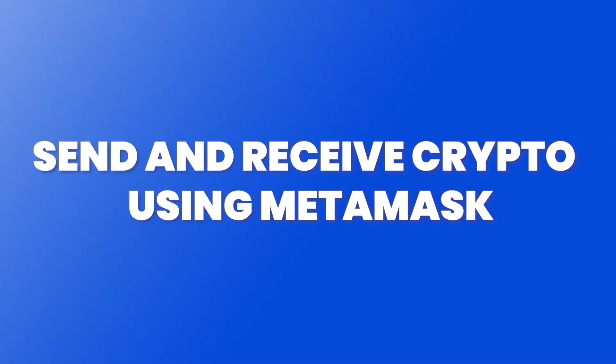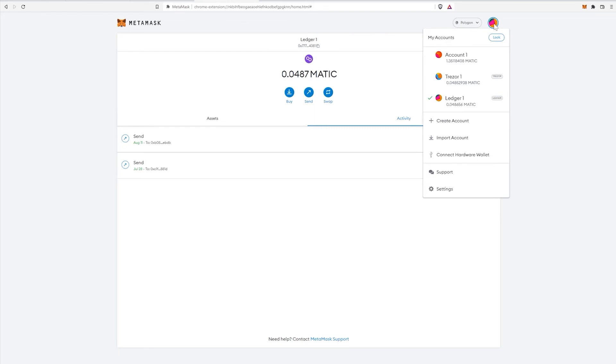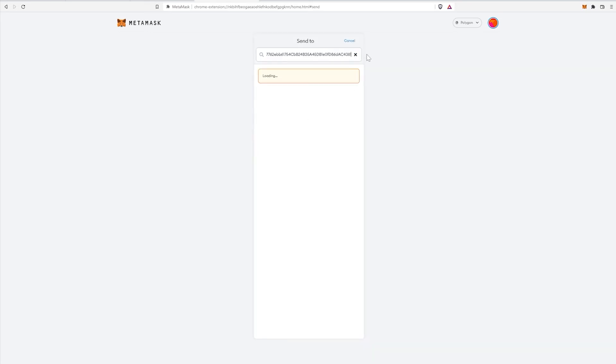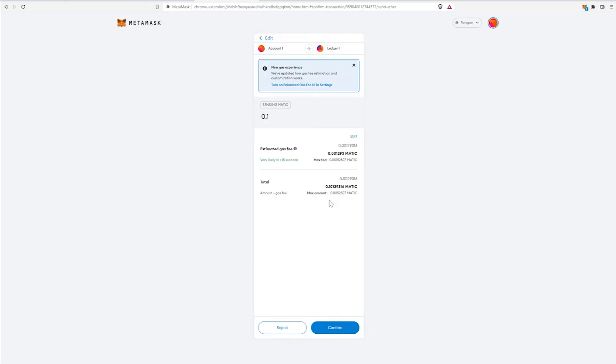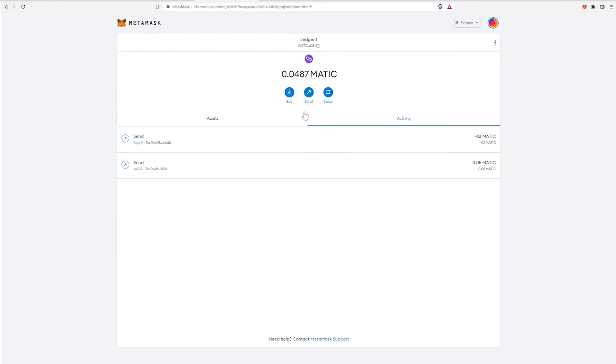To receive funds into your Ledger Nano X wallet via MetaMask, click here and copy your wallet address. Go to any other account and send funds to that address. To send, paste in your Ledger Nano X wallet address, select the amount — I'll do 0.1 — click Next, and check the gas fees. You don't need to worry much here because we're on the Polygon network where fees are very minimal. Click Confirm and the funds should appear in your Ledger Nano X wallet address within a few seconds.